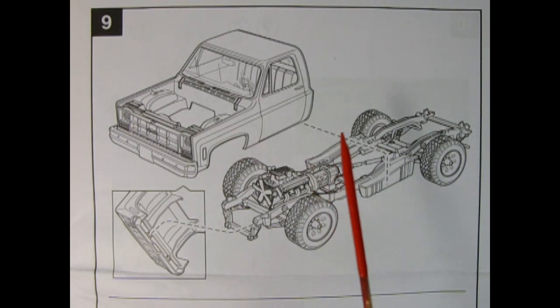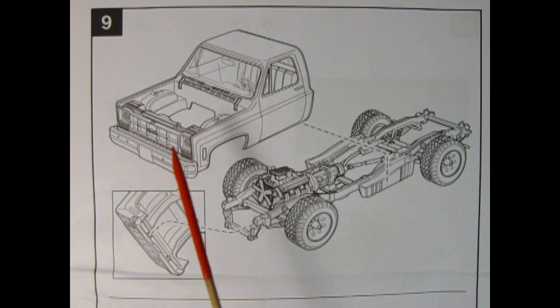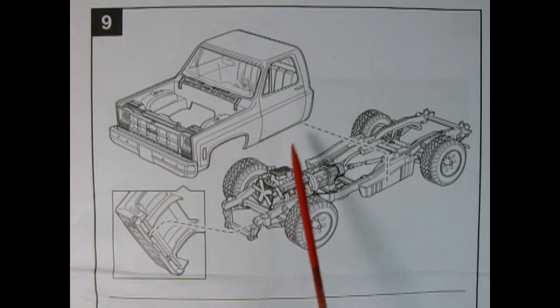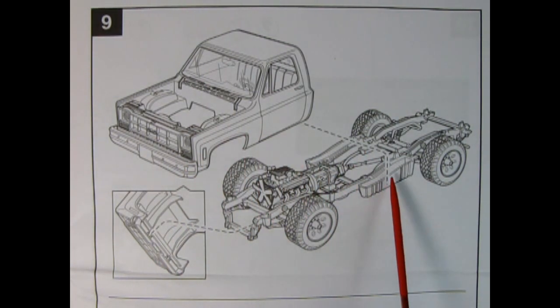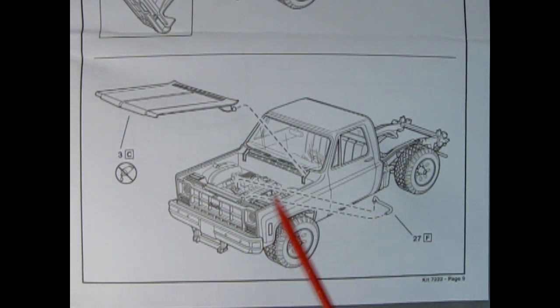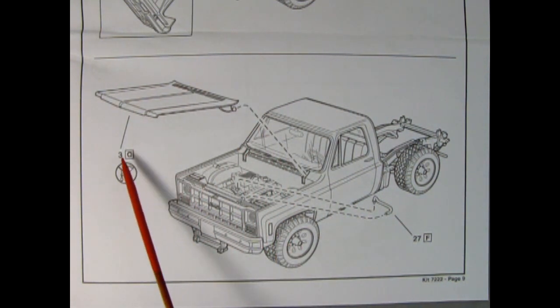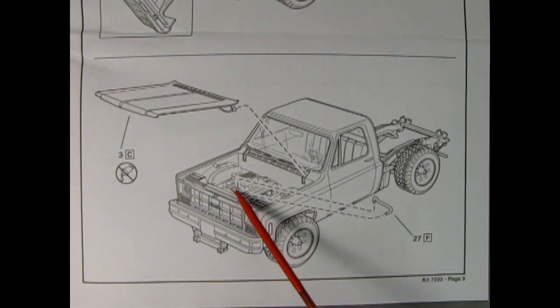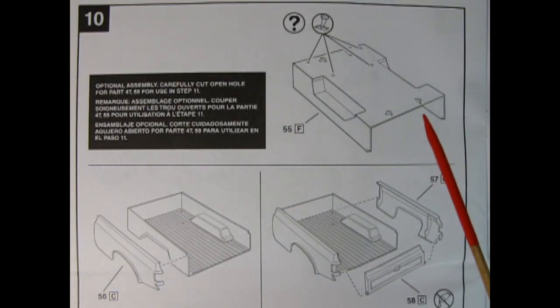Panel 9 is also a two-parter. The cab gets glued onto the chassis — there are little pins which go into the front of the frame, then the cab tilts backward onto the frame and gets glued down at these points. The second part of panel 9 shows our hood being put into place on the cab, painted orange, and then we have our upper radiator hose going onto the top of the engine and into the radiator.